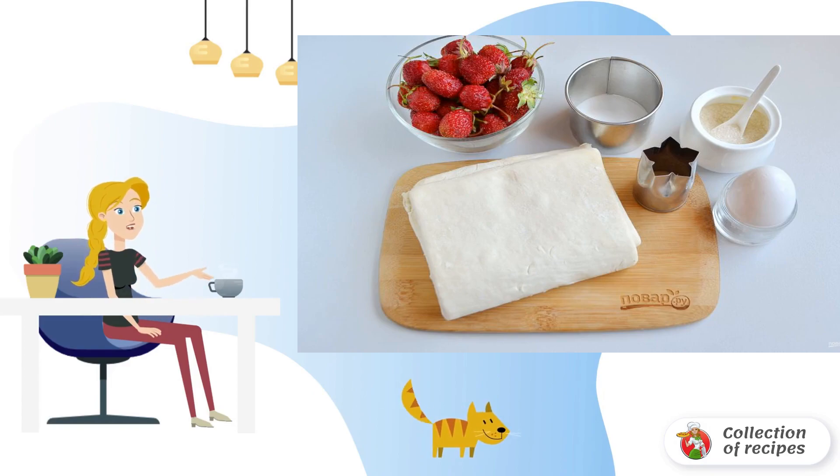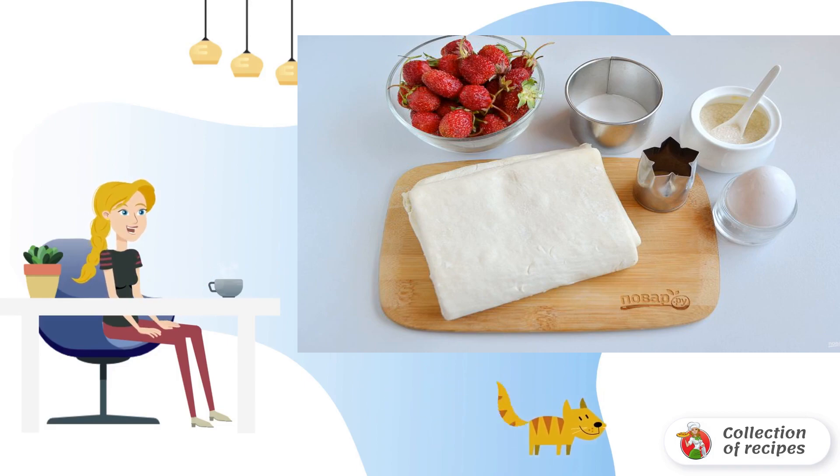Prepare the products. Defrost the dough at room temperature. Wash the berries and cut off the tails. Whether to use starch or not is up to you, but the juice will be released in any case, just not in such an amount. If you use starch, roll each berry well in it before putting it on the dough.